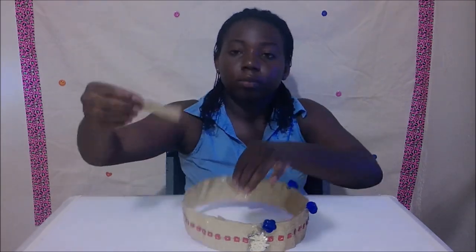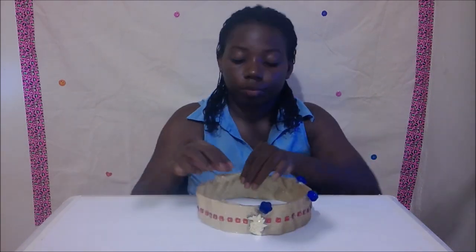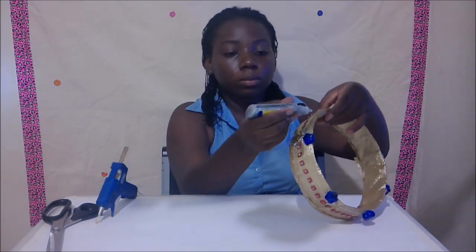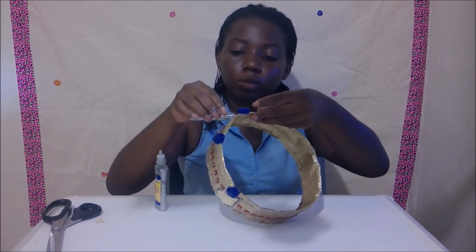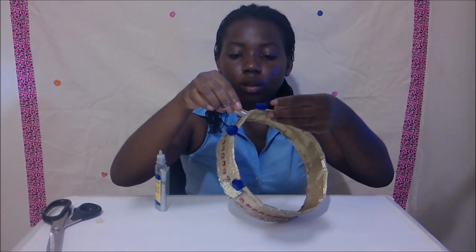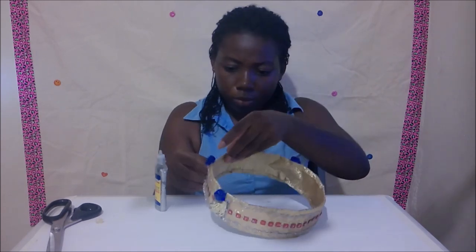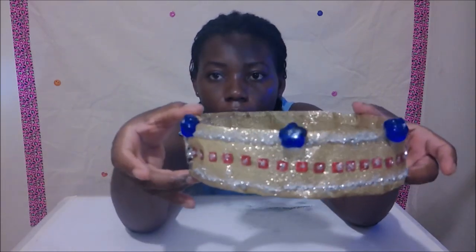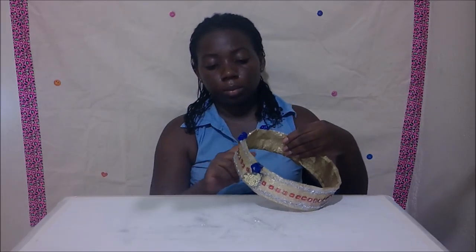Wrap the top and bottom of the crown with gold tape. Then use sprinkle glue and sprinkle to add the lines. Shake off the excess. Use your finger to smooth.